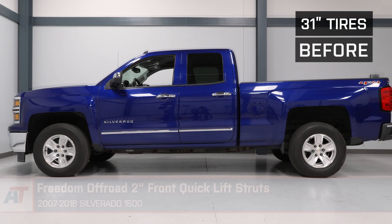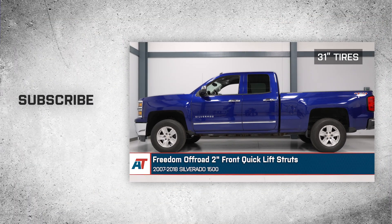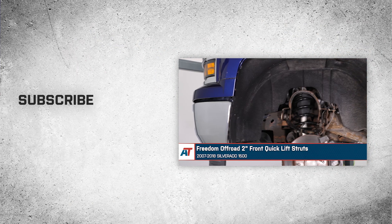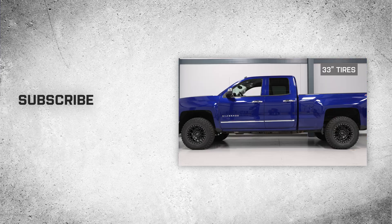That'll wrap up this review and install of the Freedom Off-Road 2-inch Front Quick Lift Struts for your 2007-2018 Silverado 1500. Thank you for watching, and for all things Silverado, keep it right here at americantrucks.com.